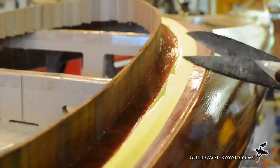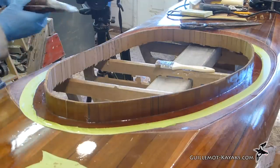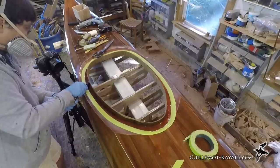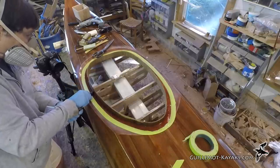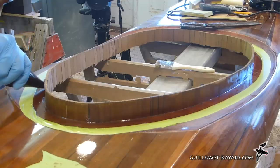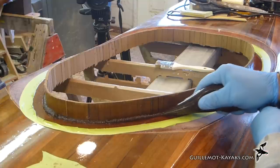I then mix some wood flour into the epoxy, creating what I call dookie schmutz. This is loose enough to flow out of the cake decorating bag, but stiff enough to stay where I put it. You can also use a heavy-duty ziplock bag to neatly dispense a uniform bead of the filleting schmutz into the corner between the deck and the riser.